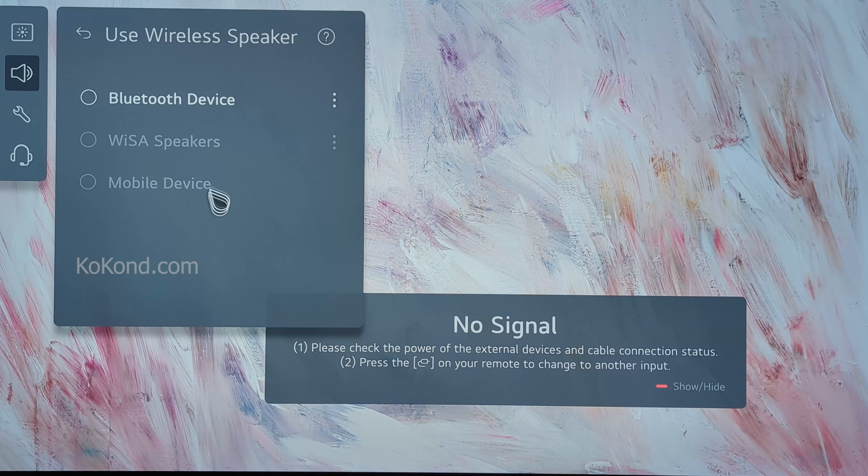Select Speaker Connection Settings, then select Two Devices. Now turn on both of your Bluetooth headphones — the sound should come from both devices.